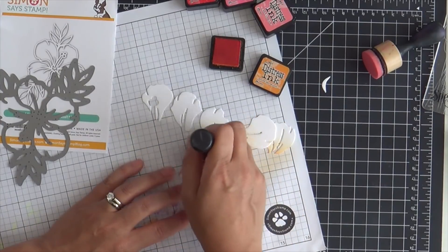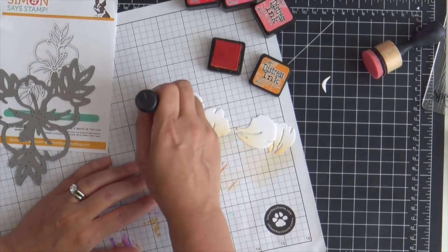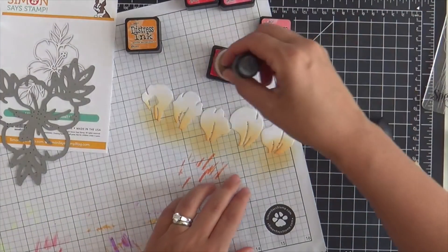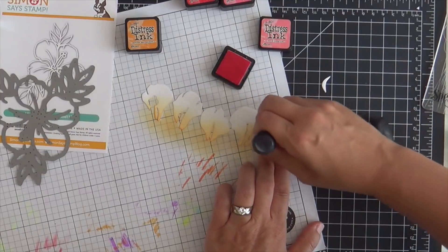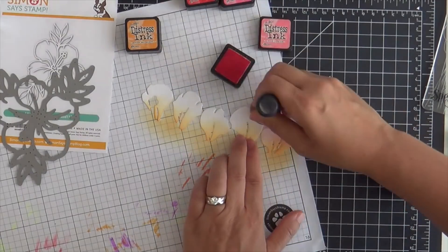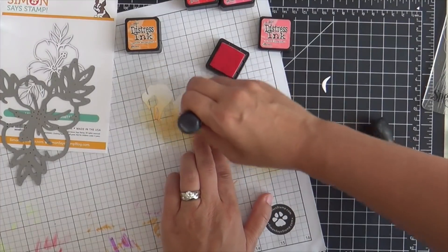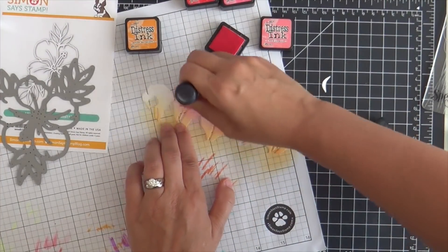And then I did a little Google search about hibiscus — do you say hibiscuses? Probably not. But I wanted to get my mojo flowing on some colors. Not that you have to be realistic in card making; you can do whatever you want. But I did see some gorgeous two-toned ones where they're kind of orangey in the middle and then on the outer edge they're very pink and red and fuchsia, and I was just loving that. So that's what I'm going to try to emulate here.